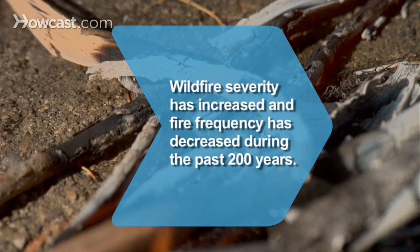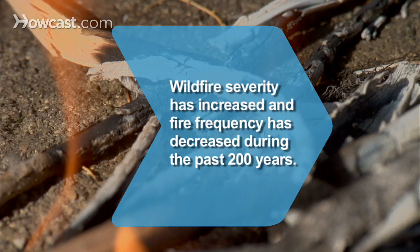Did you know? Wildfire severity has increased and fire frequency has decreased during the past 200 years.